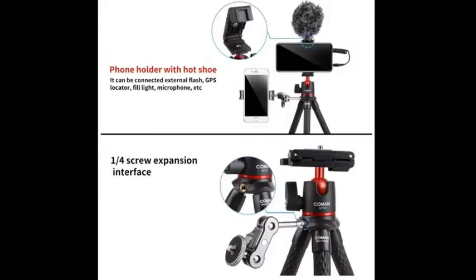On the top of the phone clip, it has a shoe mount for a microphone or for lighting. The Komen also offers a quarter screw expansion towards the top of the legs if you want to add an additional cold shoe for lights or a microphone.